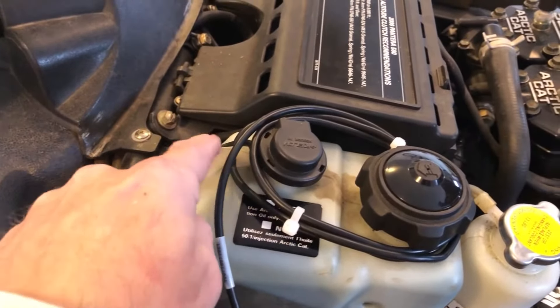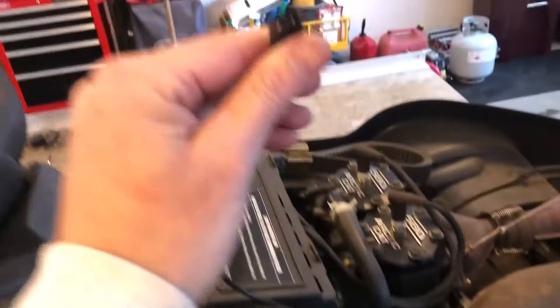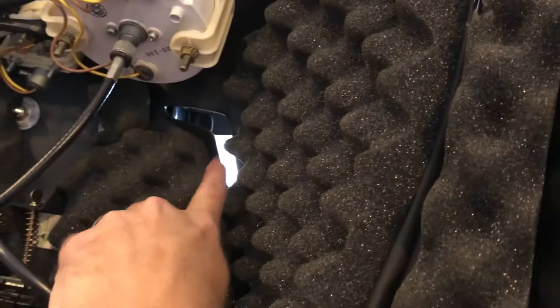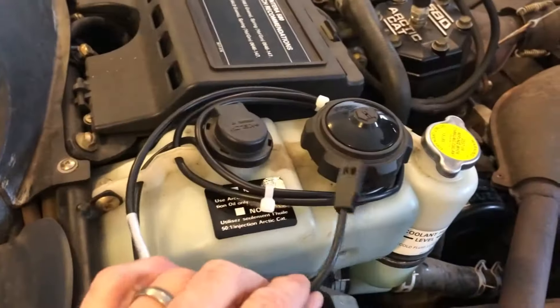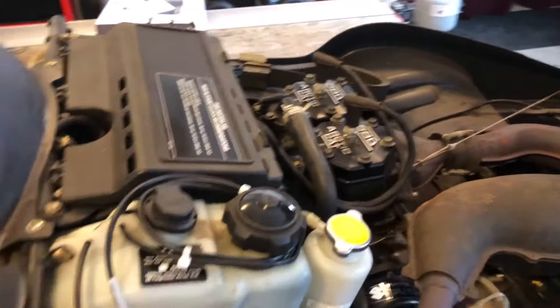Just put it through this little hole, wrap it around the oil reservoir, and then when I'm going to use it, let's put it up through here into the head unit. When I'm not using it, I'll just tuck it away inside these other cables. I'll hook it up and let's see if it works.